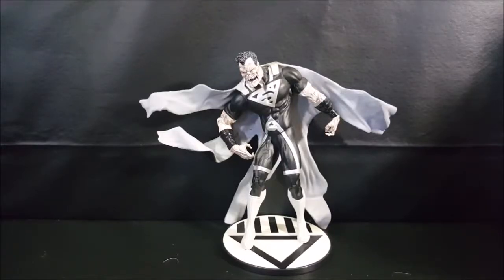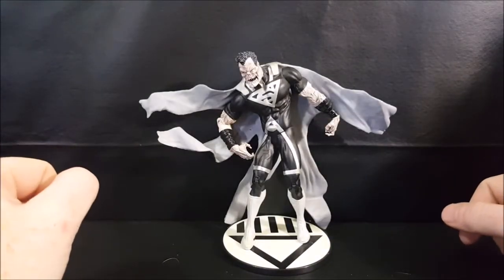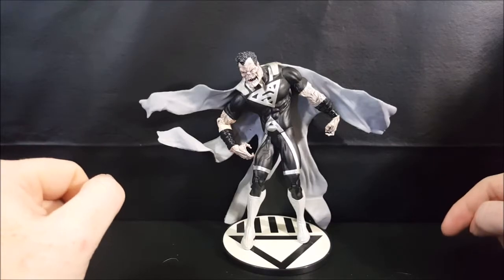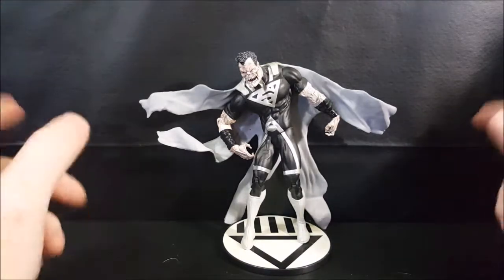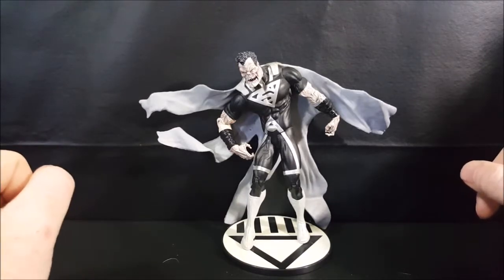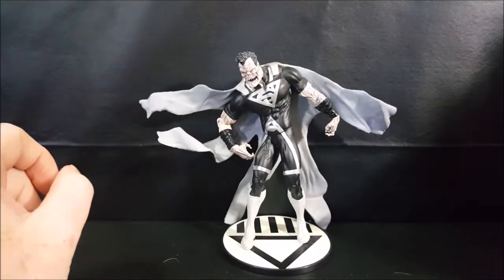Today on the show we're going to be taking a look at the DC Direct Blackest Night Series 1 Black Lantern Earth 2 Superman. Hey guys, welcome back to Comic Ed and TV where all geek culture collides. If you're new to the channel, don't forget to hit that subscribe button so you don't miss out on future videos. Today we're taking a look at the DC Direct Blackest Night Series 1 Black Lantern Earth 2 Superman.